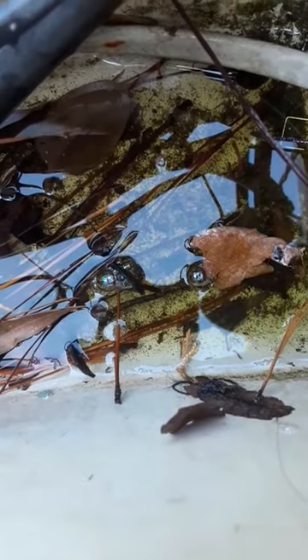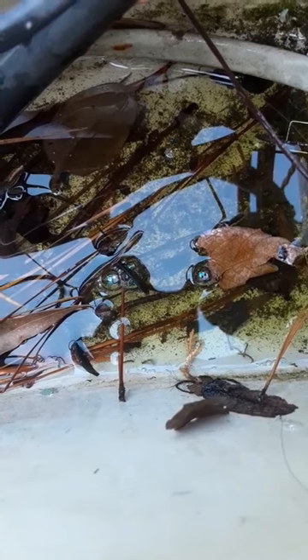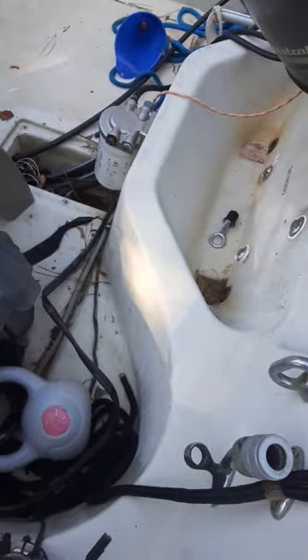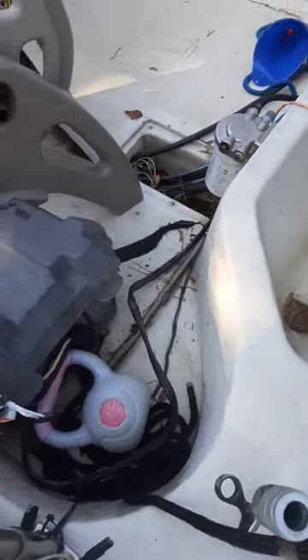Let's see if you can see what's going on in the little bilge of this Montauk 17. If you look right past those leaves, those little wiggling things — those are mosquito larvae. I'm getting ready to pour some bleach on there to kill those things. You have to pull those plugs, ladies and gentlemen, or you're breeding a disease.